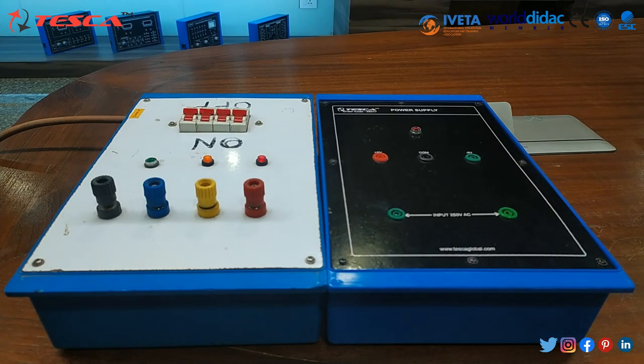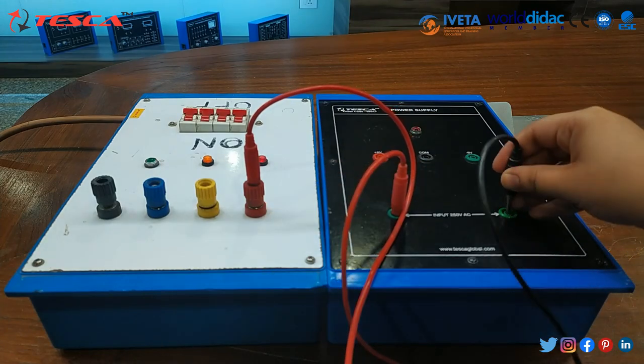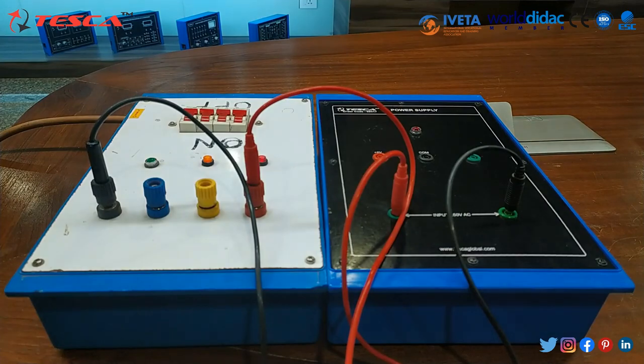Now first of all we have to make the connection. For that, first of all we will provide the input which is 250 volt AC. We have provided the input.